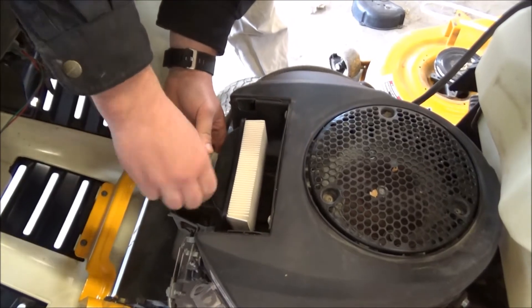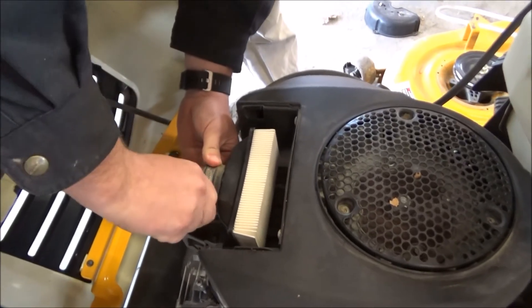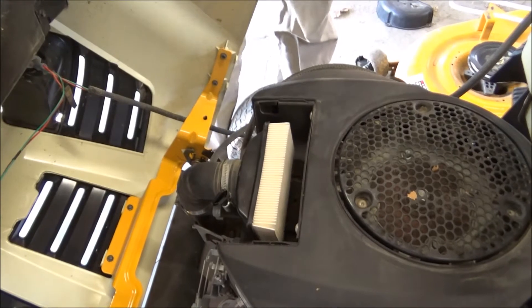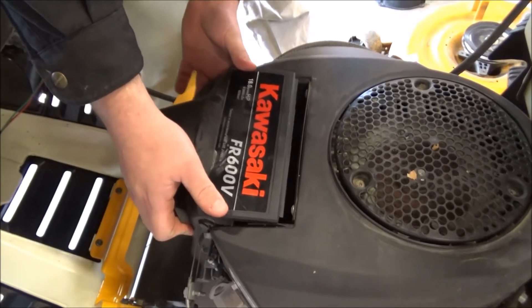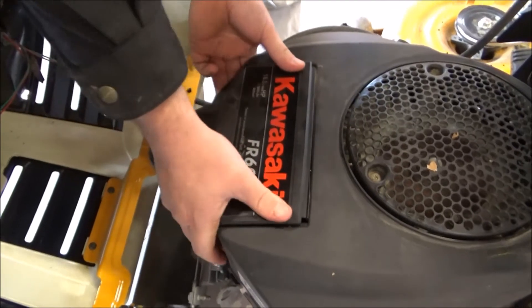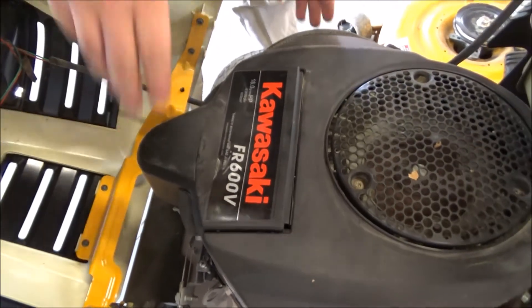Then tighten the screw back down, put your access door back on, and you'll be good to go. Make sure to do this at least once a year — it's just as important as keeping your blades sharp and changing your oil. Thanks for watching.